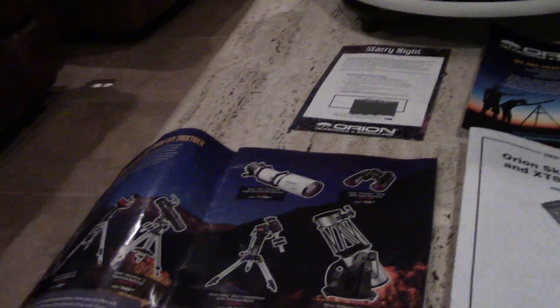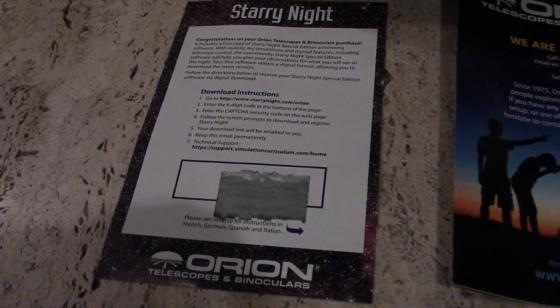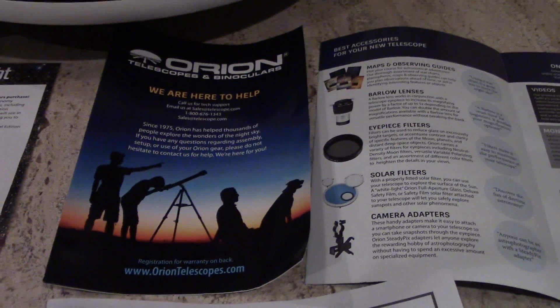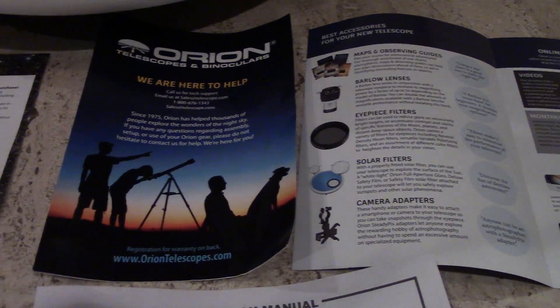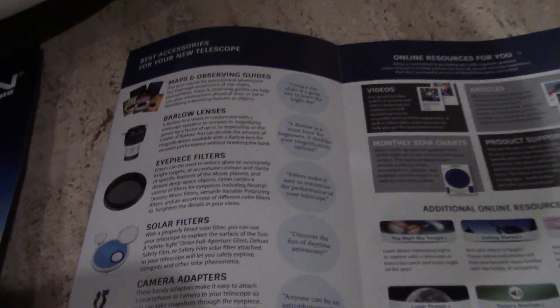They give you some marketing material and information on more telescopes, including some cheaper models. They also give you a download code for their Starry Night computer program, which is pretty cool — very helpful for locating things in the night sky. You can also get an iPhone app. There are plenty out there. Also included is warranty information, tech support contact, and accessories like Barlow lenses.